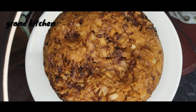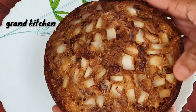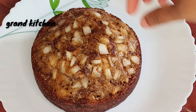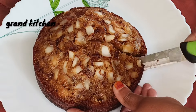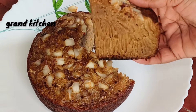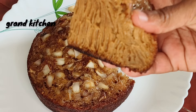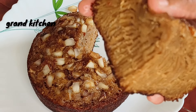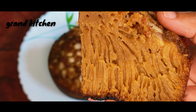Also, subscribe and support our channel. If you have any notifications on the channel, please support the bell button. Please like, comment, share and support. In the next video, we will be ready for the recipe. Thank you!